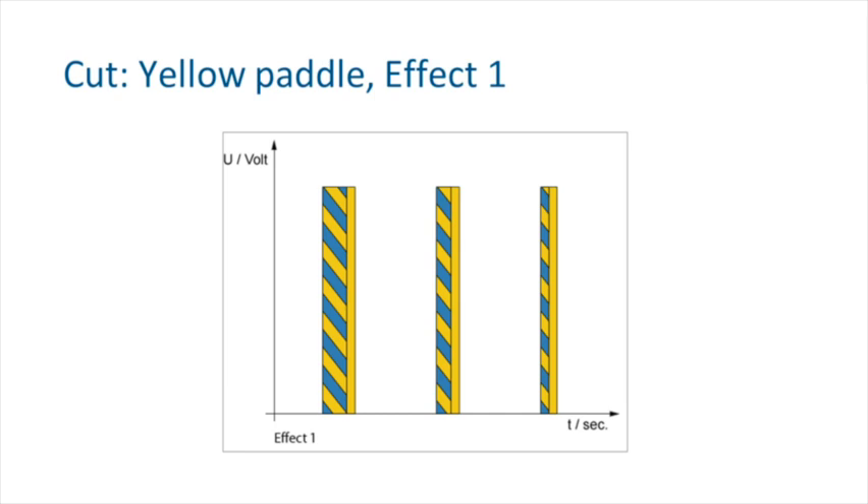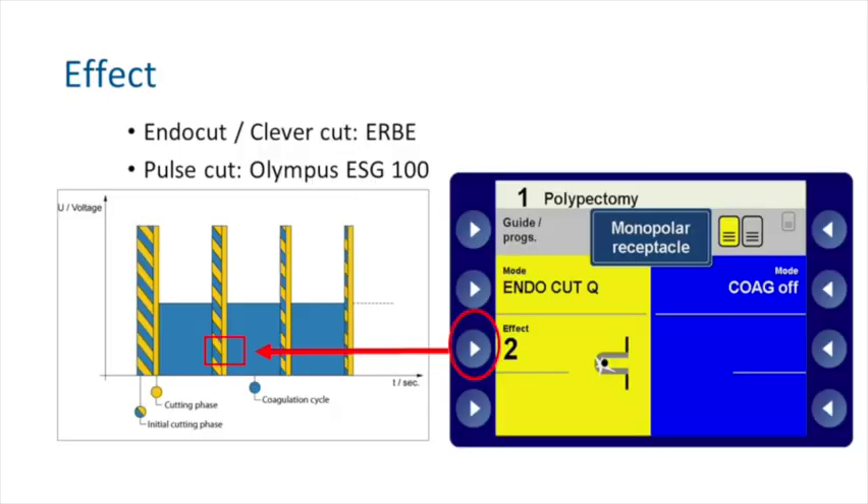You can remove the coagulation element and have Effect 1 — a pure cut — and you might get some oozing with this, but you'll minimise the damage to the muscularis. Depending on how big your resection is, you may wish to change the diathermy setting.